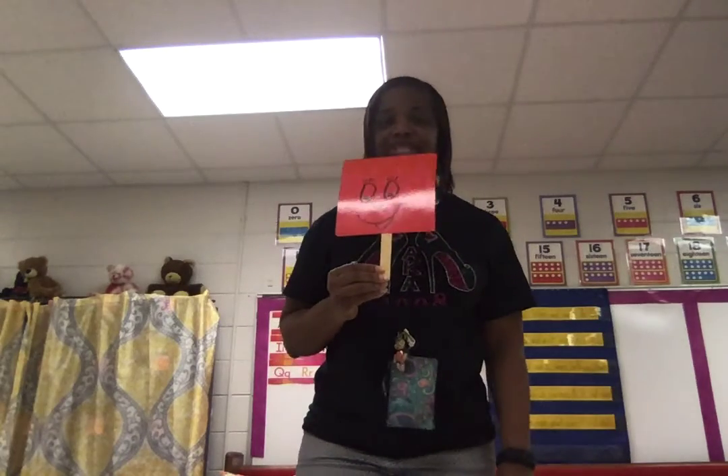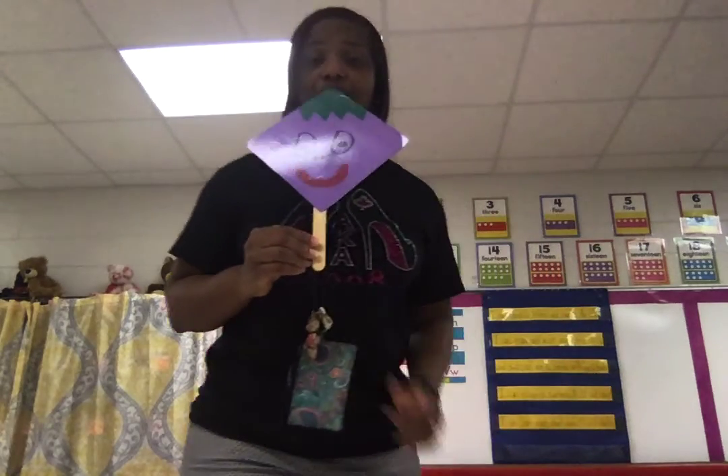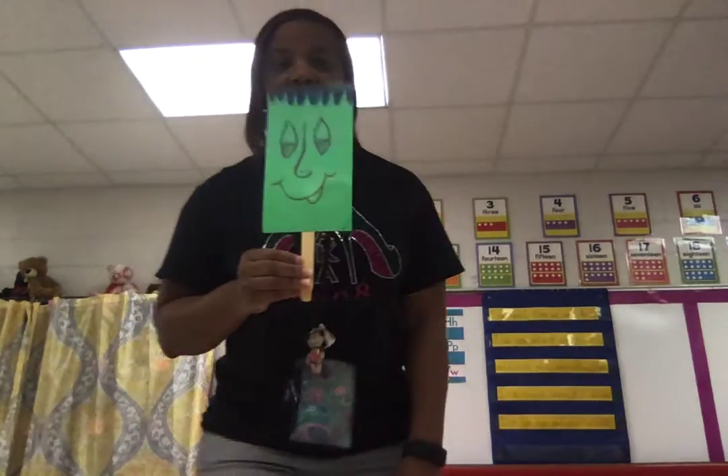Here's Sandy Square — all four sides are just the same. There's Dee Dee Diamond, who also has four sides, four corners, four vertices. And Tommy Triangle — only three sides, corners, or vertices.